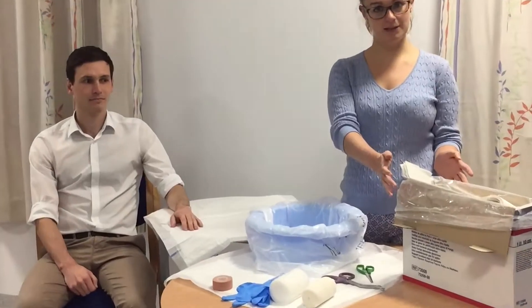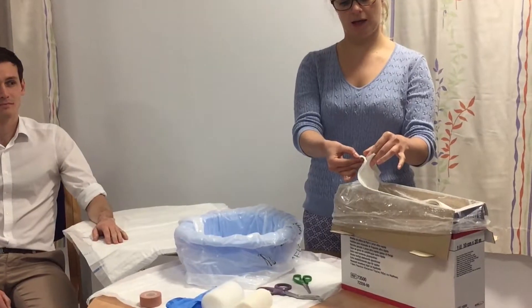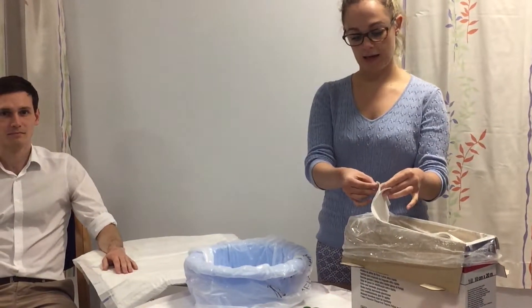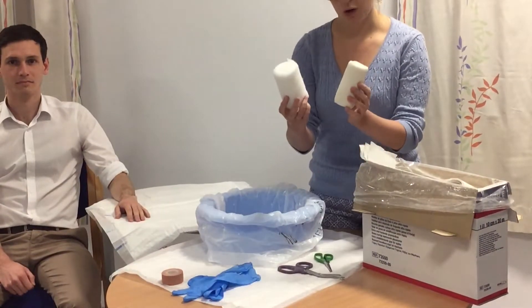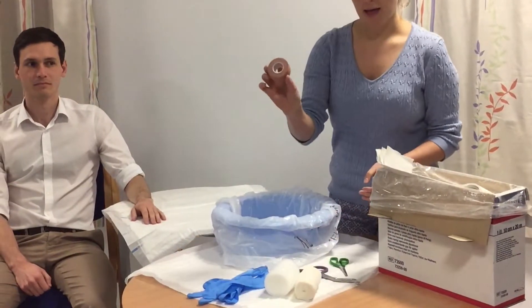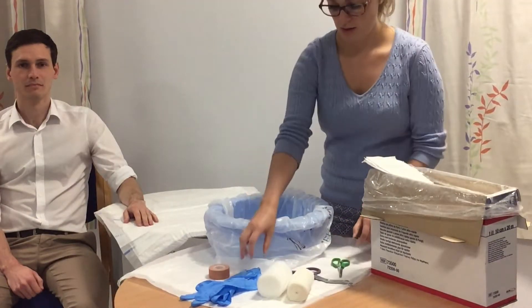The equipment that we need: some sheets of plaster — these have five sheets in a strip — and then we need some crepe, some wool, some pink tape, scissors to cut your plaster with, and gloves are always a good idea because plaster gets absolutely everywhere and it's horrendous to get out of your nails.